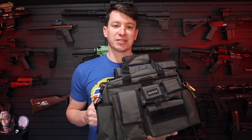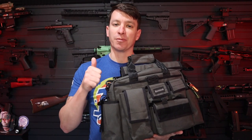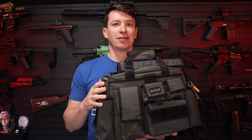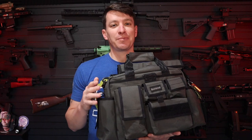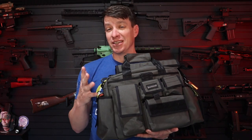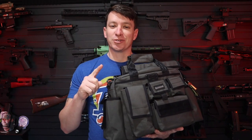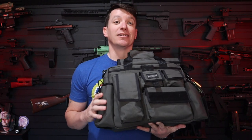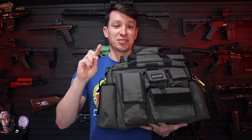Hey, welcome to another video from Skinny Medics. I have a gear review for you on a brand new pack from Maxpedition — well, version two. This pack came out originally probably about 10 years ago. I was looking at some stuff on YouTube and found an old video from 2011 when he did the version one of this backpack. So this is the version two.